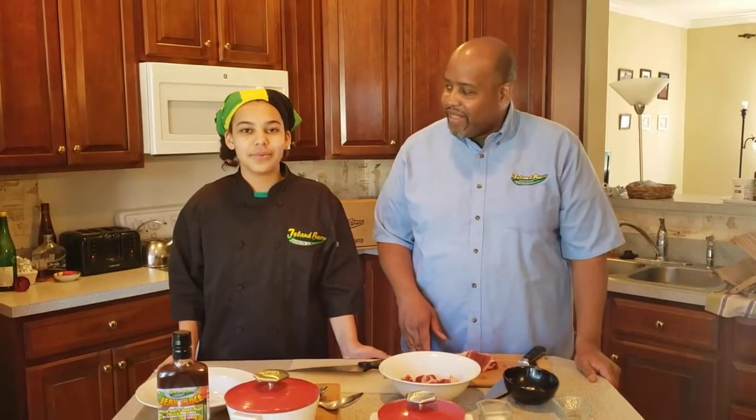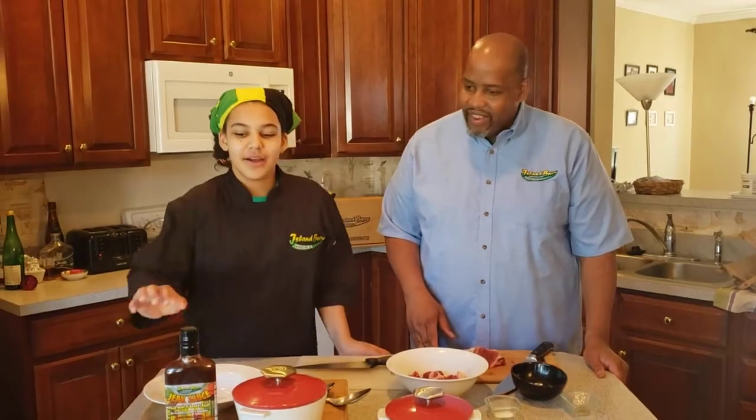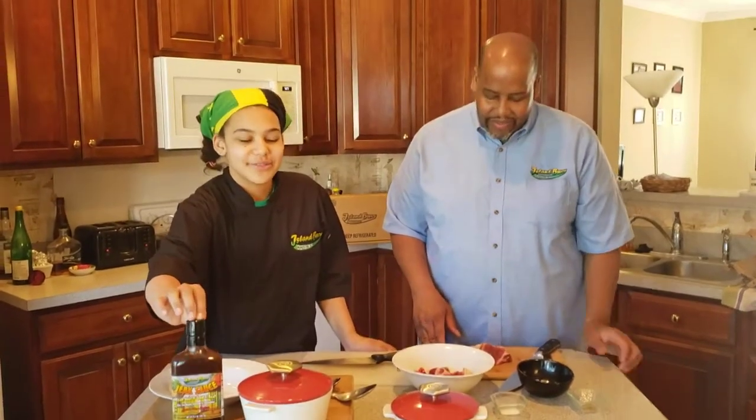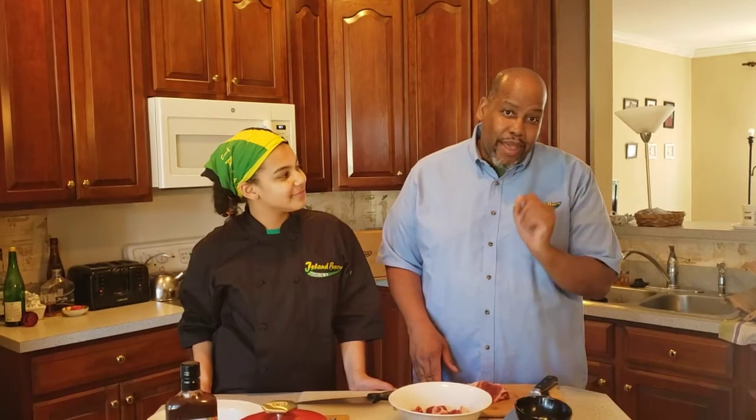Welcome to another episode of Cooking with Alain Boy Cuisine. Today we're going to be making braised lamb using our own Alain Boy Cuisine jerk sauce. Today's video is going to be mostly instructional, so take close notes and make sure you follow our instructions. You're going to have a phenomenal dish when this is over.